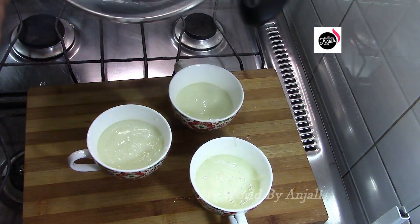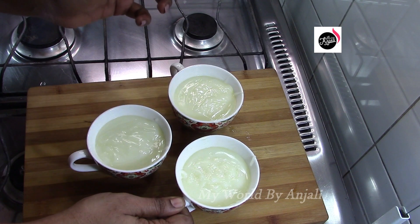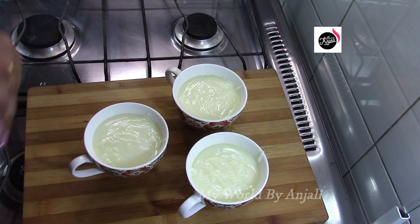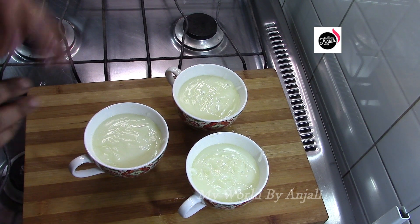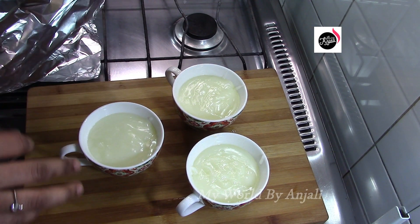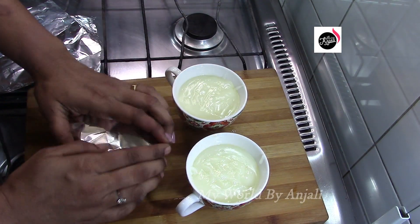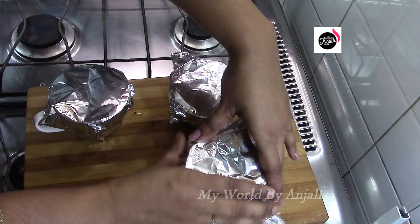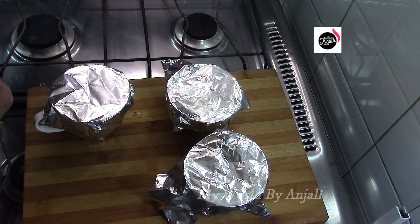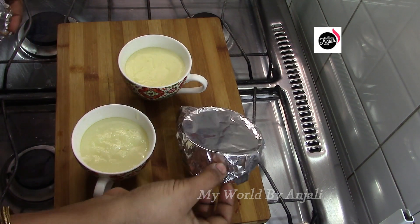I am going to cook the third glass. When I used to tap the air bubbles, I would put it in the fridge. Let's wrap it and put it in the freezer. I will start making it in the fridge — this is the glass of tea.